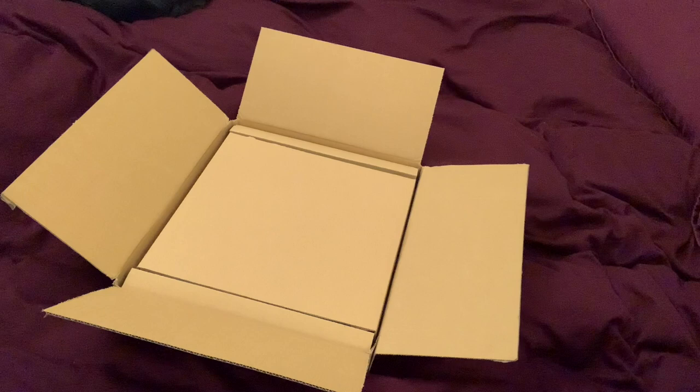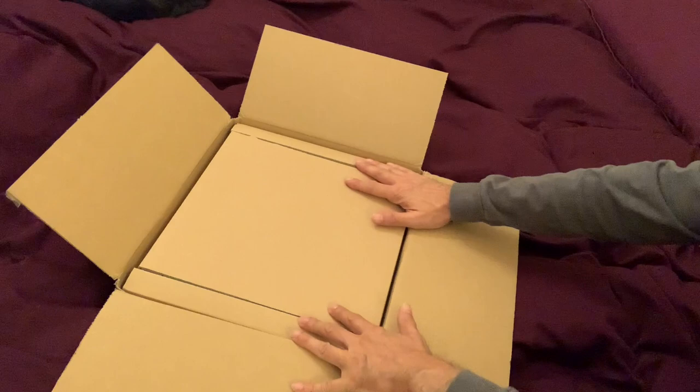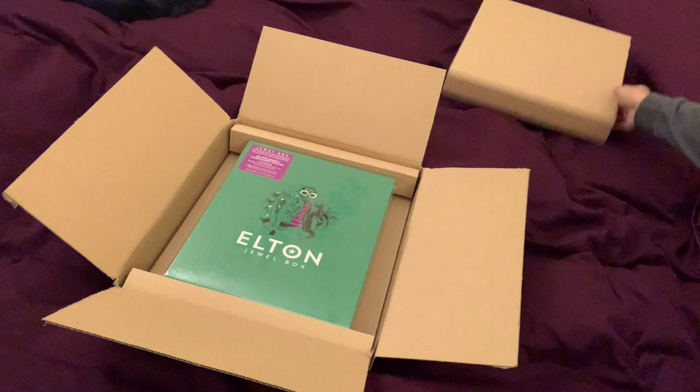We're going to pull out the old scout knife here and open this baby up and take a look inside. We are switching angles so you can get a better view here. So far, I like the way that this has been packaged — it looks very secure. Let's lift this up here, and here is the box.